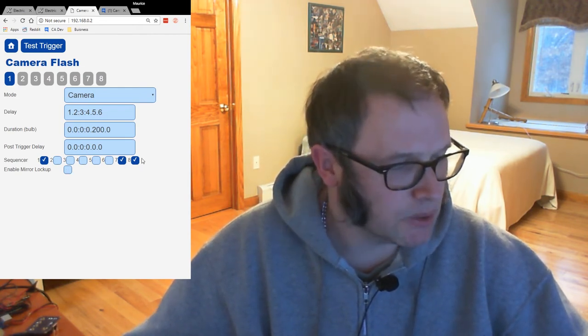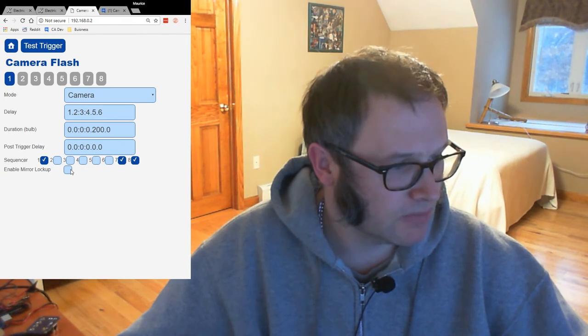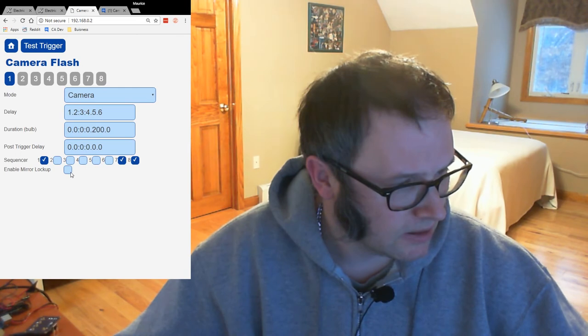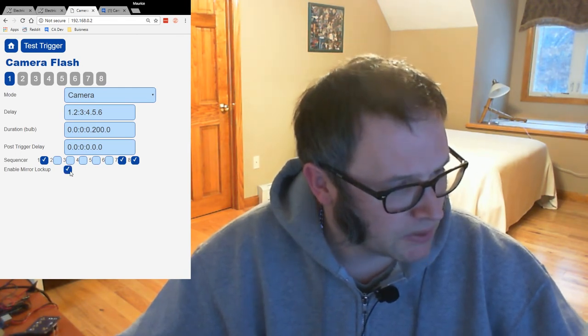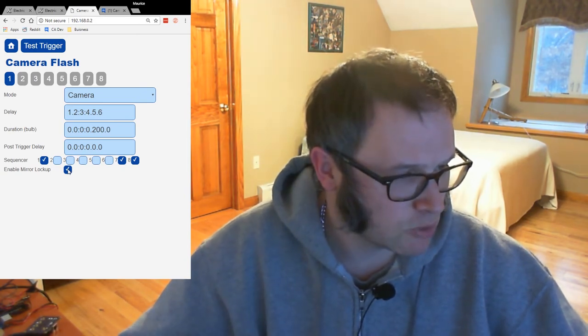It's really a lot more flexibility than you ever had with something like the Camera Axe 5 — in fact, more flexibility than anything I've seen on the market. Mirror lockup just does a mirror lockup when you first enter the trigger event, if you want to reduce camera shake.